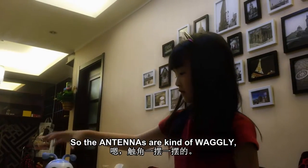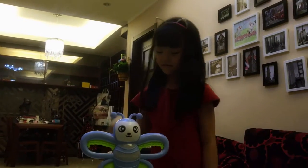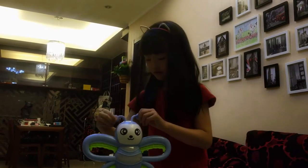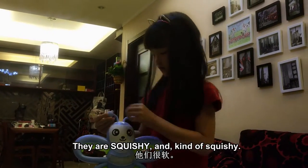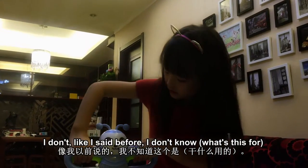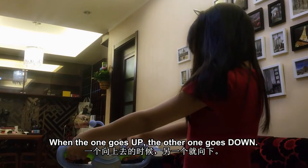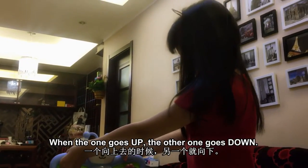And so the antennae are kind of waggly and squishy, really squishy. When one goes up, the other one goes down.